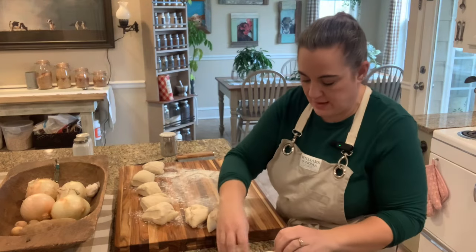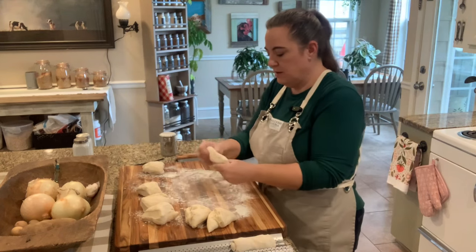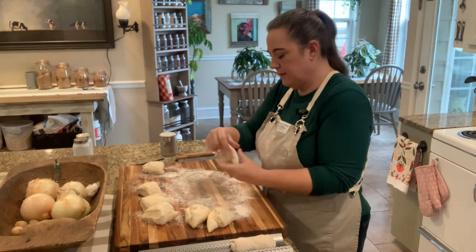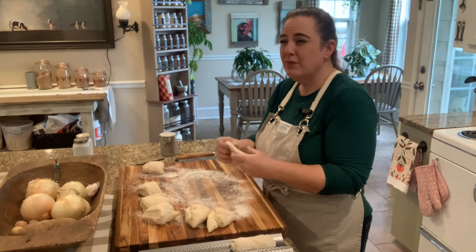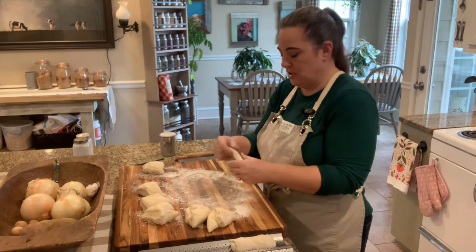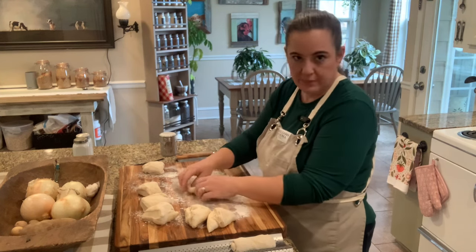I'm just going to set that on our little hoagie roll tray and go ahead and do all eight of those the same way. If you want them long and skinny, more like a baguette versus a hoagie roll, you just shape them a little bit differently. But it all ends up basically the same.